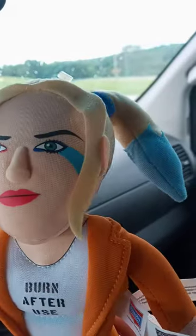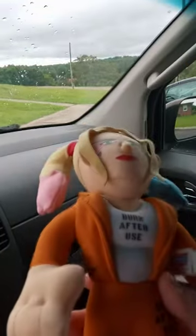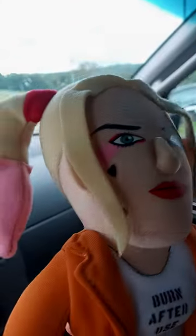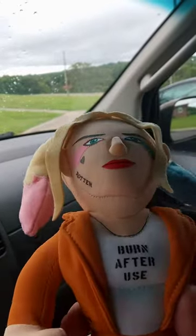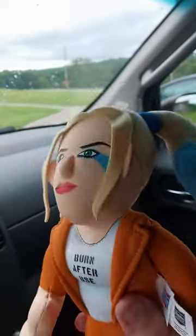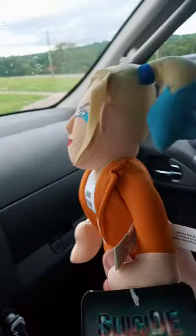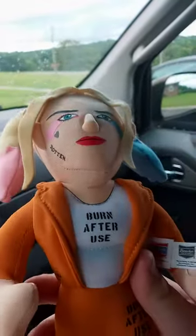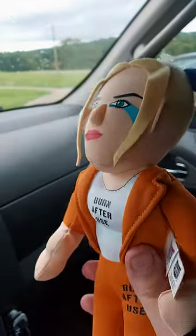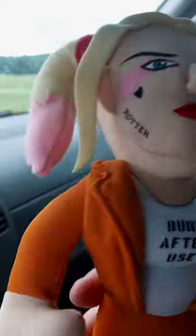This is my second DC Comics Bleacher Creature. I was wondering why they painted the eyes — I thought they were just stitched up, but I guess that's not the case. This is actually a Harley Quinn one from when she went to prison, I think from the first Suicide Squad movie. I haven't even seen the new one yet.